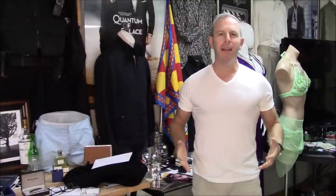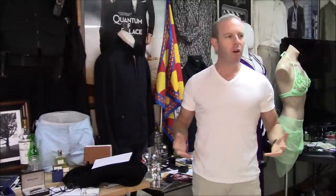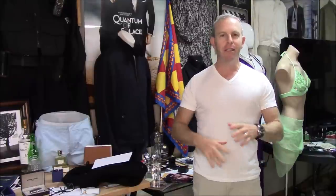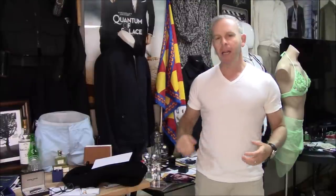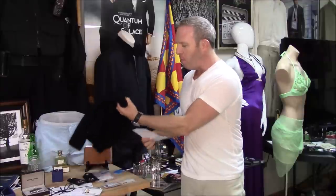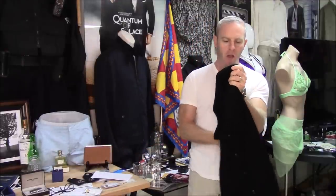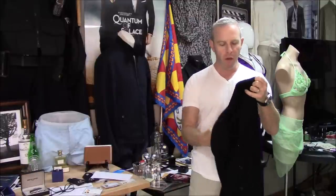Hello, David Zritsky for the Bond Experience. Welcome back. This is what I call a mini-vlog — just a short update really. It's around the Frugal Bond moment and it's the Quantum of Solace cardigan that we love so much.